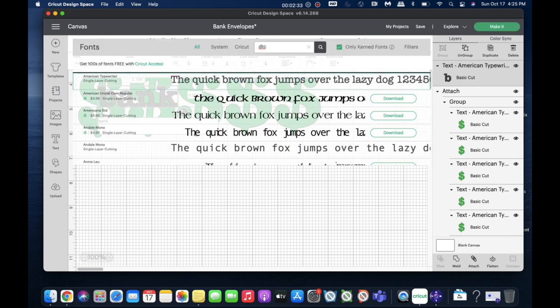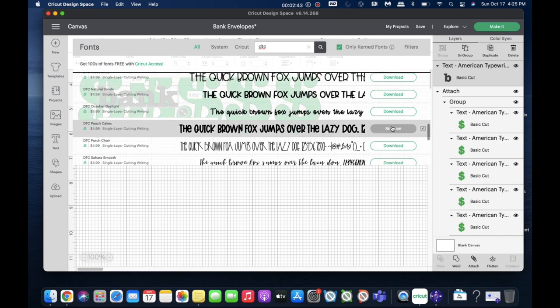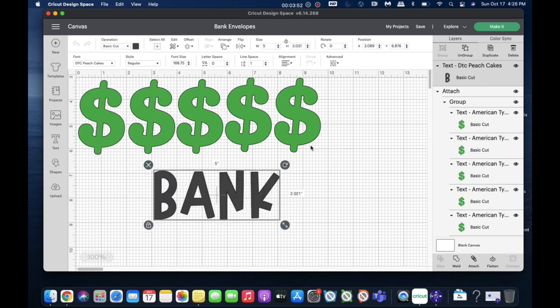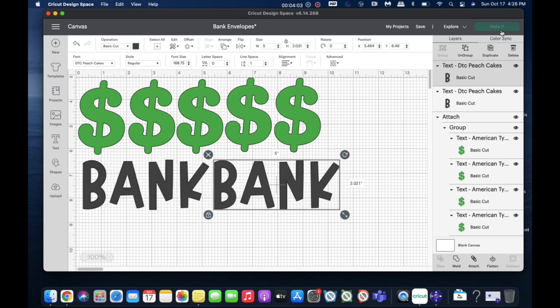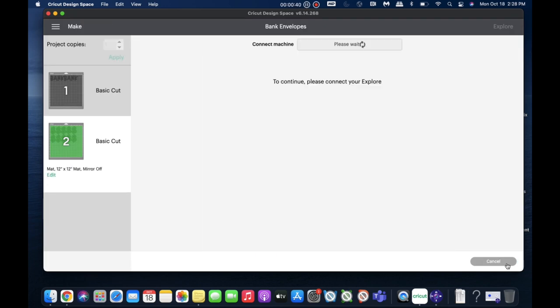Now I move on to the actual text. The font I'm using is DTC Peach Cakes — it's a one-time purchase and I use it a lot. I type in the word, make it five inches wide, duplicate it for this batch, and then click 'Make It.' I start with the dollar signs using green cardstock, load the materials, set the base material to cardstock, and cut it.